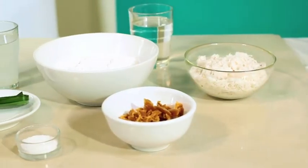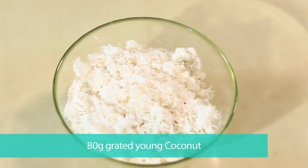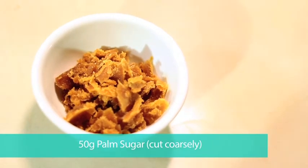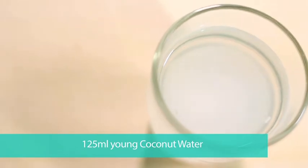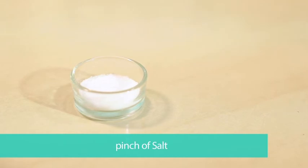Ingredients needed are: 125 grams of glutinous rice flour, 80 grams of young grated coconut, 50 grams of palm sugar cut coarsely, 125 ml of young coconut water, 1 pandan leaf, and a pinch of salt.